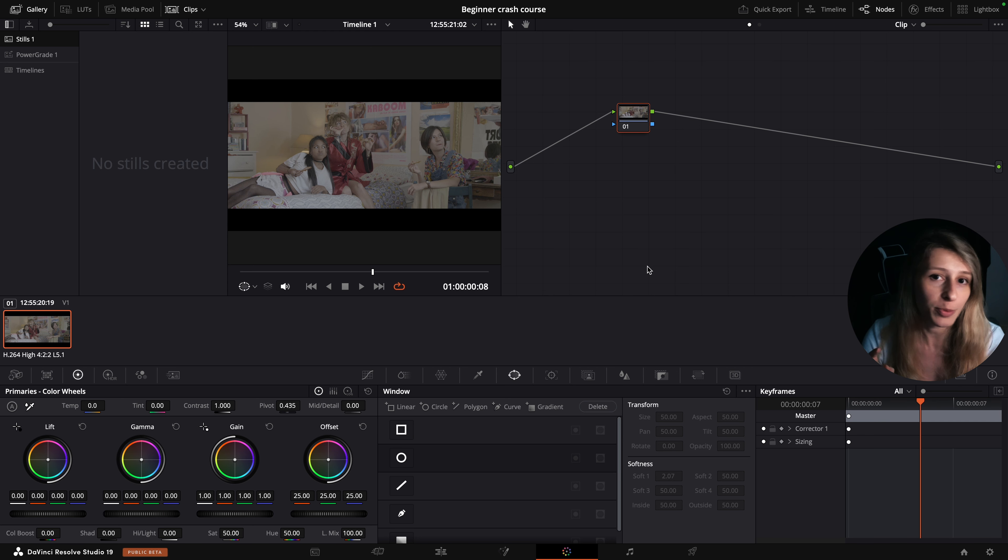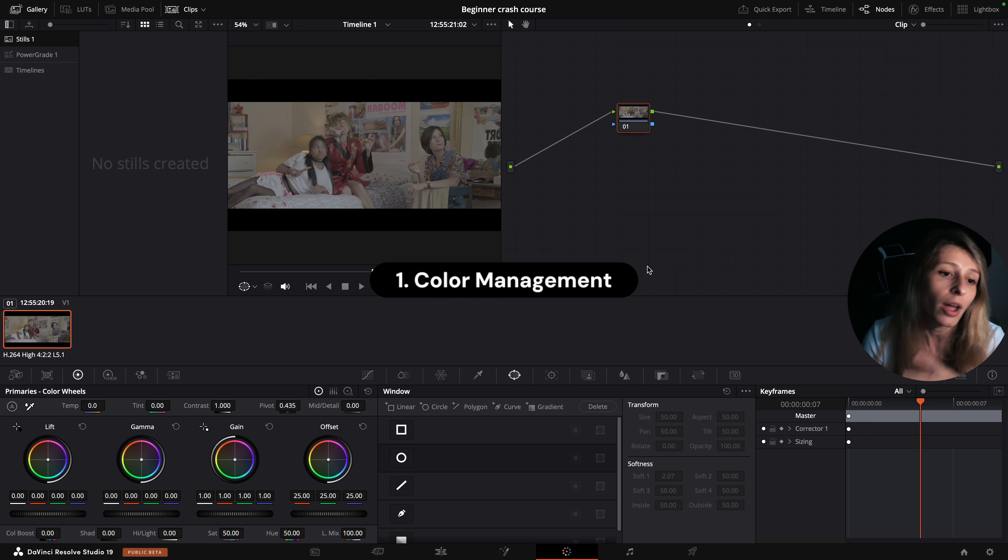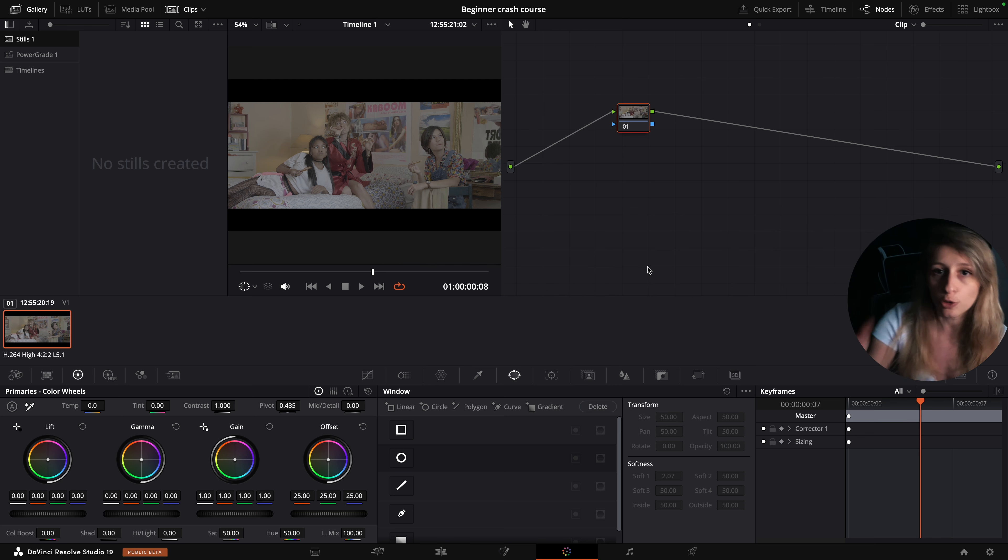The first principle that I think is very important for you guys to know as a beginner is color management. Color management, to be really fast, is the fact that you're going to interpret a log footage to another color space to see it on the display. Most of the time we are interpreting our log footage to a Rec. 709 space. We are going to do the easiest technique — if you want to know more ways of doing your color management, just check my video about it.